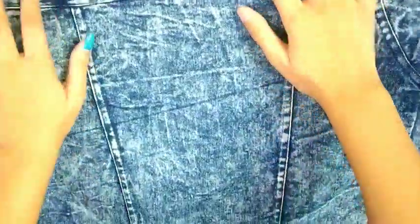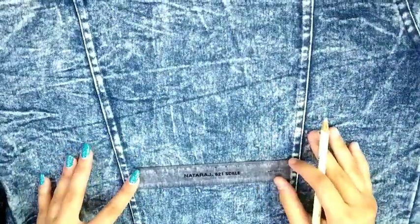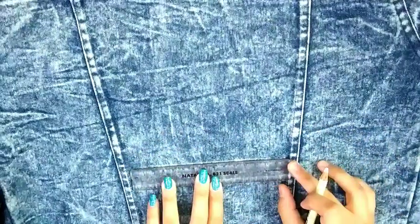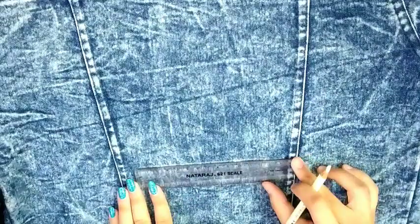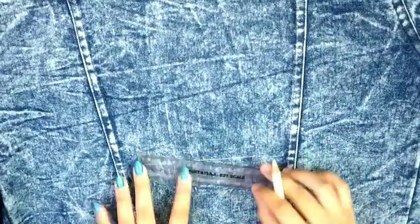This is our canvas. We are going to paint on this rectangle as you can see. First of all, for my design, I'm taking a scale and this white colored pencil — I guess a glass pencil — that was just lying in the corner of my room.